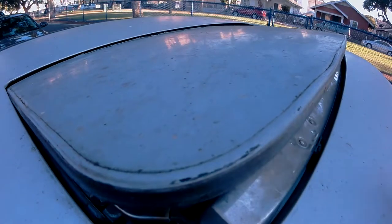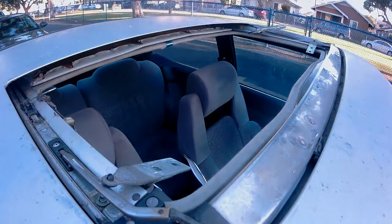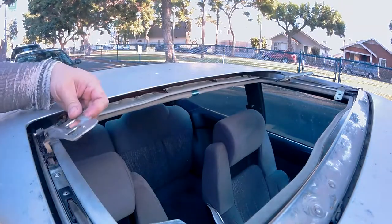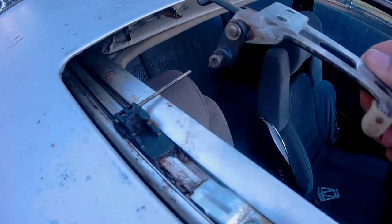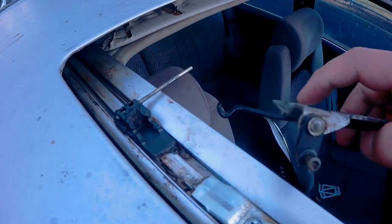Now with everything loose, all you have to do is push the sunroof up and pull it out completely. Now with the sunroof off, you can see the problem is due to this piece right here — it has completely broken off. And this is the reason why the passenger side needed some assistance to open the sunroof. If yours is getting stuck on the driver's side, yours might be broken on the driver's side.